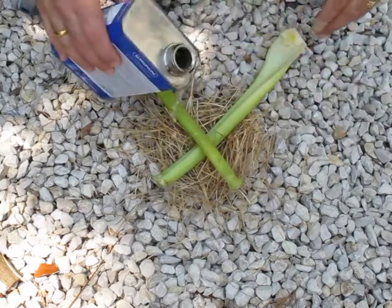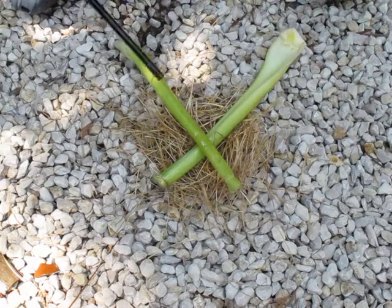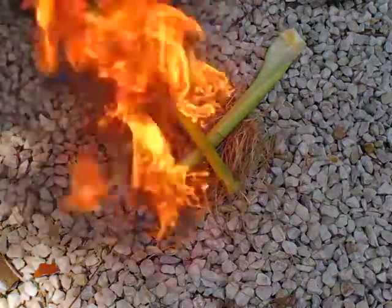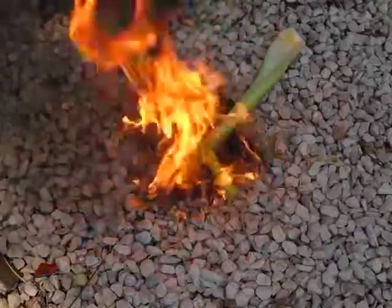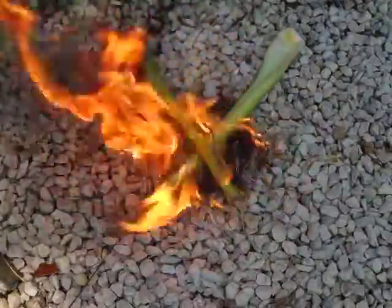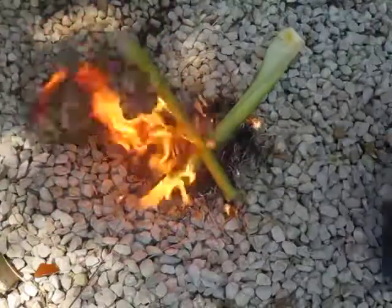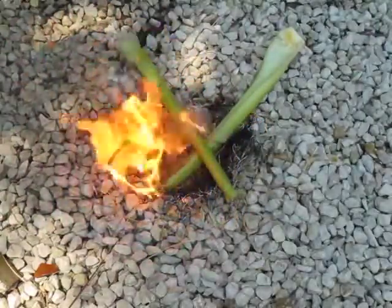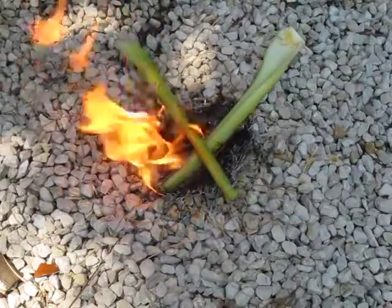You add a little turpentine spirit and ignite. Congratulations, you've gotten into the YouTube Idiots Club — go to your free trial today. You're in the YouTube Idiots Club now. Goodbye.